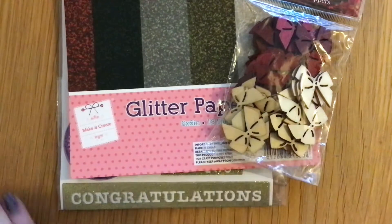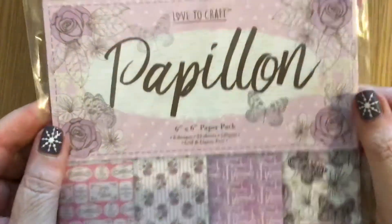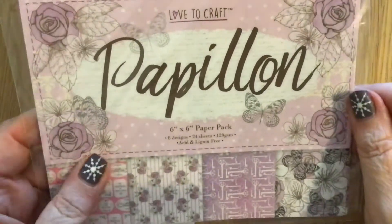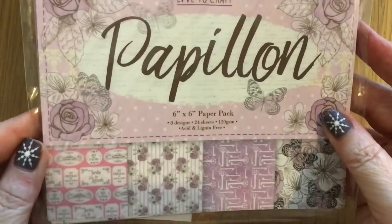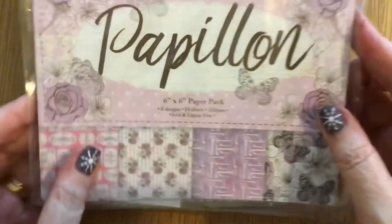The next one I got was a Love to Craft Papillon paper set. She has used some of this — I can't remember what she wanted for it, but as I say they were silly amounts. I got that — lovely colours on there and it looks like you could cut some of those out.